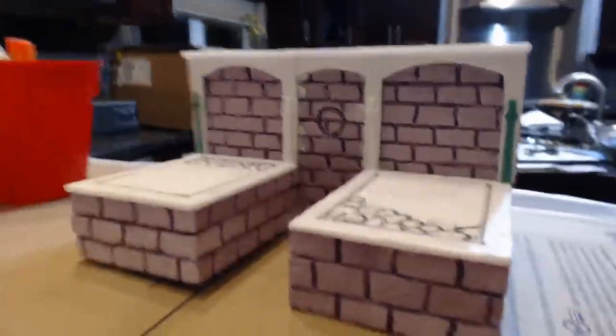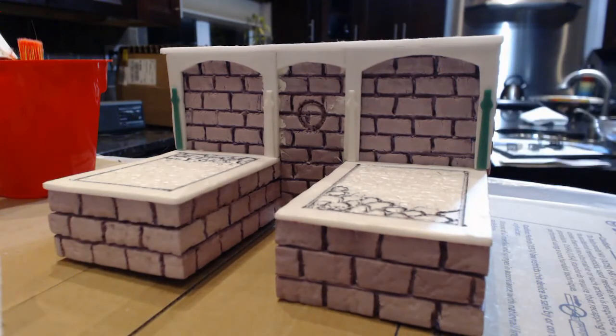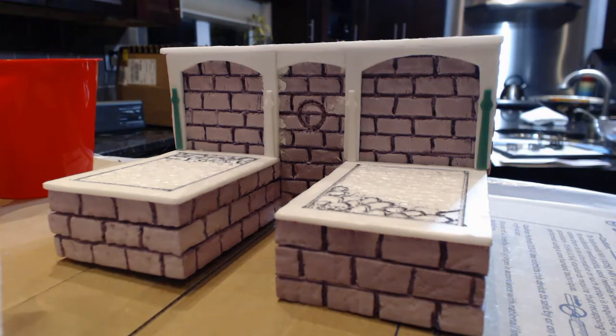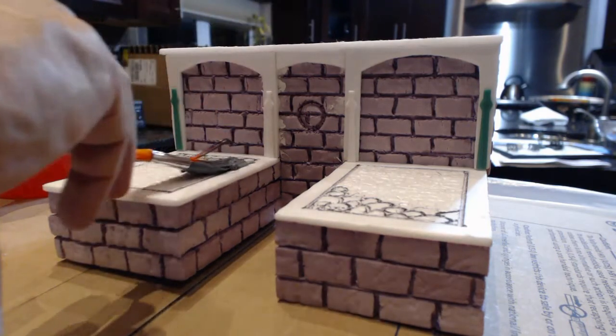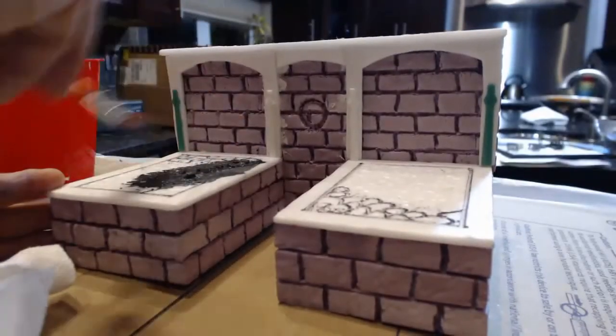We're back and I'm going to throw some of this on now. Got a nice piece of cardboard so it can drip all over without bothering anything. Got my cheap Walmart craft brush and I'm just going to try to put it on like cement. This brush is cheap and I am going to destroy it.